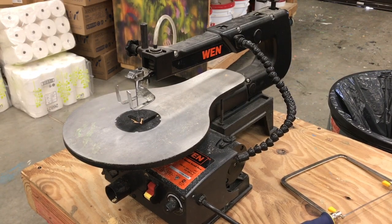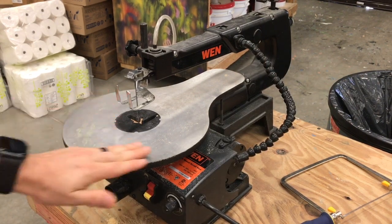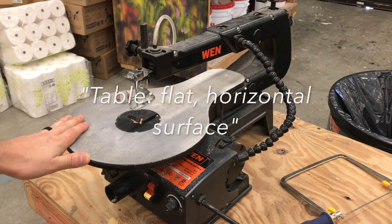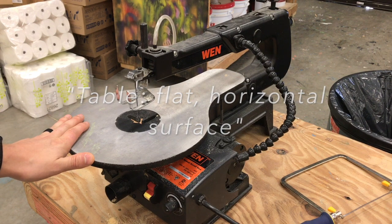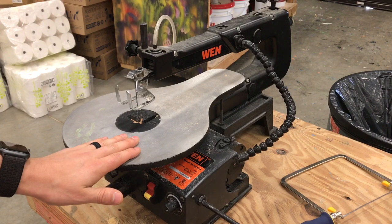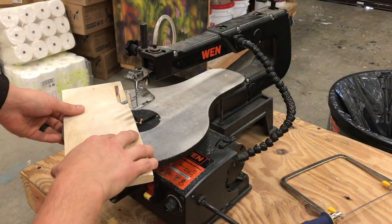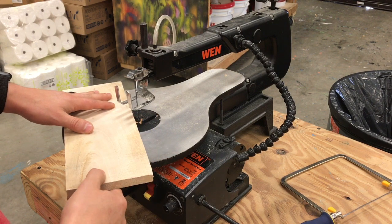Let's go over some of the parts and launch out from there. A lot of tools have a flat horizontal surface — it's called a table, and that's an important vocab word to lock away in your brain. It's going to come up a lot. The table is where your piece of work, your workpiece or your piece of wood, is going to rest. You always want your piece of wood flat against the table.